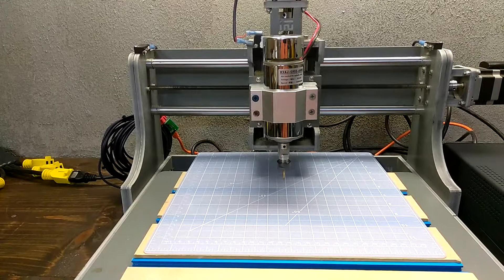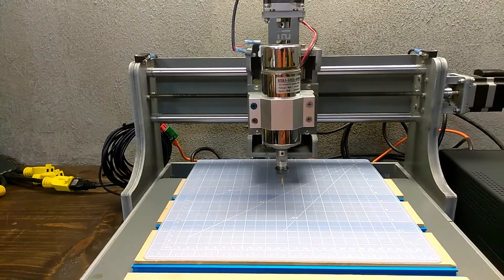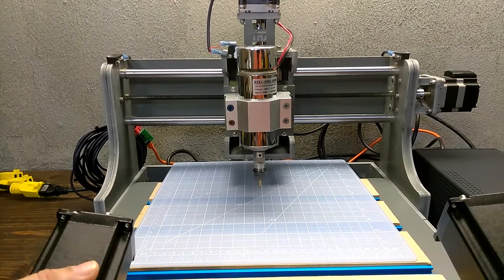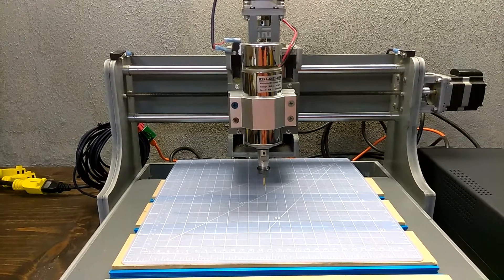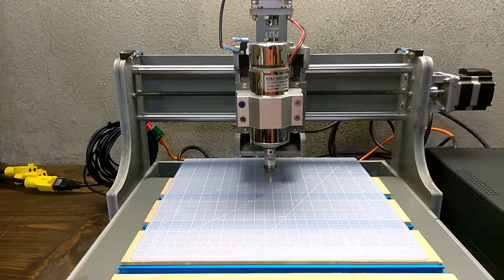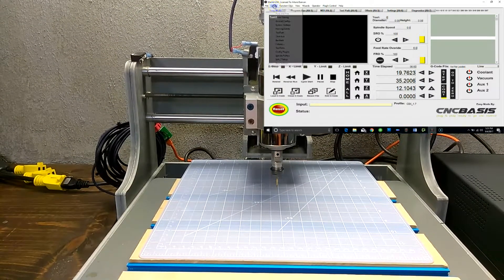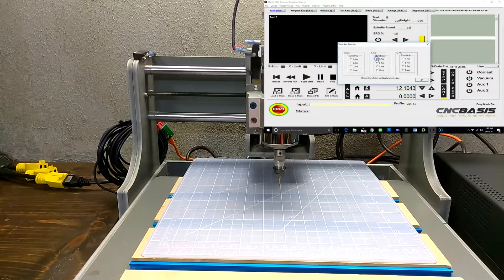You must first determine if you are using any slave axes. It is very common that the Y-axis uses two motors, therefore usually the A-axis is slave to the Y-axis. If so, go to Config Slave Axes and choose Axes to be Slaved and click OK.